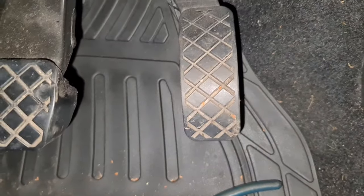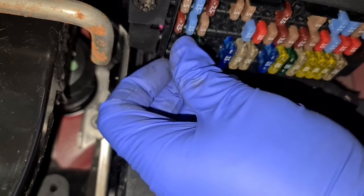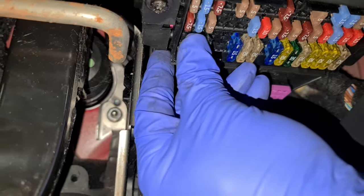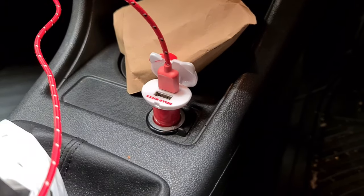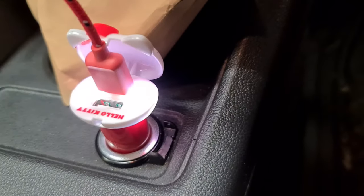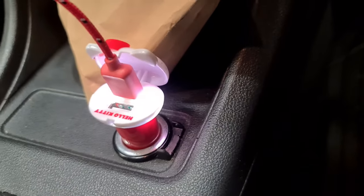This is the new one. Make sure the ignition is switched off and keys are out before you slot the fuse in. Once you've slotted it in, you can then check to see if it's working. I'm going to switch the lights off and switch the ignition on — as you can see, now it's working. That's all you've got to do.